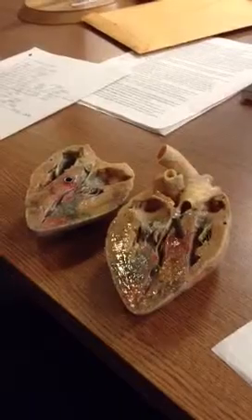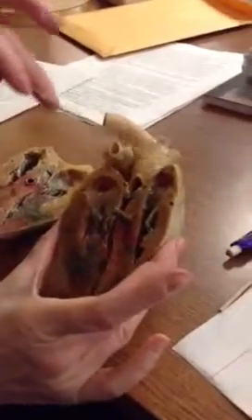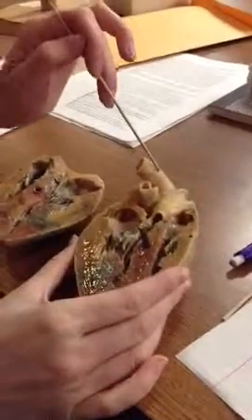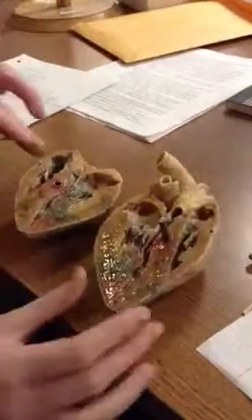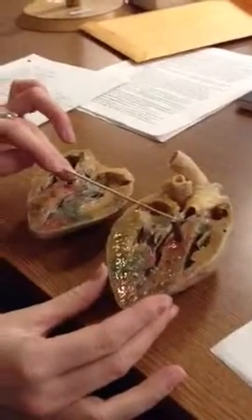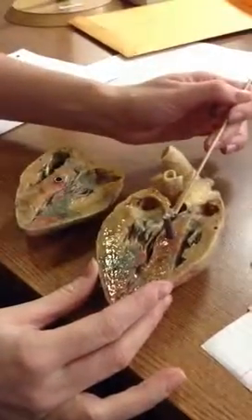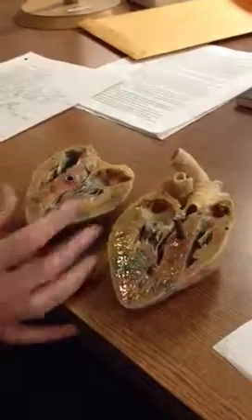After that, we have the aortic semilunar valve. Here is the aorta — that's a good place to orient yourself on this heart. Remember that the aorta is attached to the left ventricle, so that's how you can orient yourself. Here are the aortic semilunar valves right here — you can see the little valve-like things, and the aortic semilunar valve is right there as well.